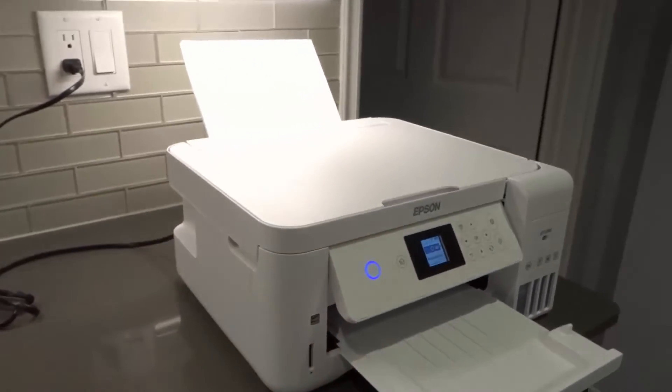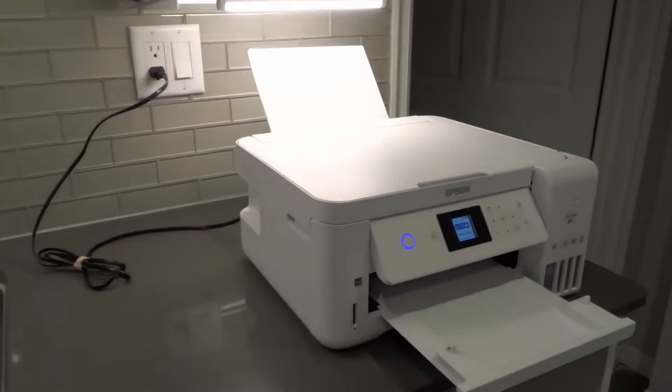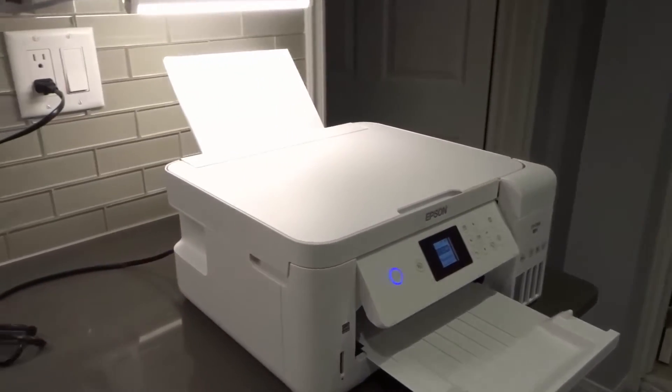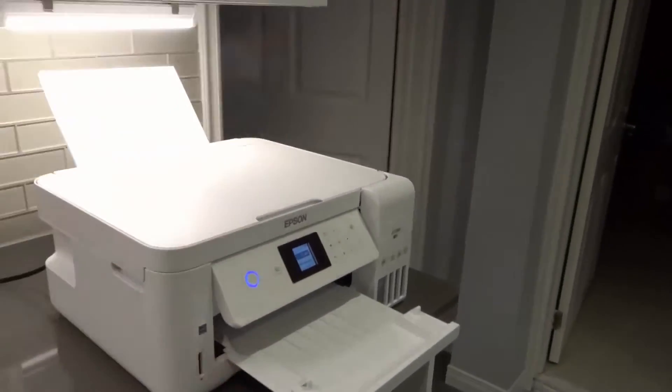Number one, the easiest thing to do is unplug the printer for a minute, then plug it back in. If it's a simple malfunction, glitch, or error, that will likely fix the problem right there.